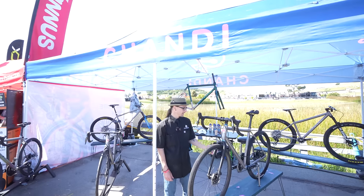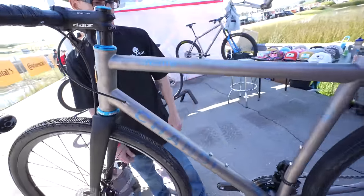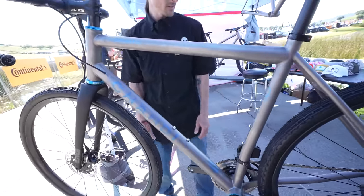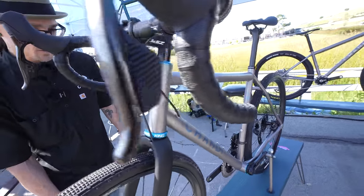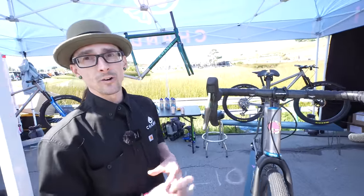We're here with Candy Titanium Bicycles from Chattanooga, Tennessee. This is our Jewel gravel bike. This is a 979 bike using Reynolds tubing — it's butted tubing. All the tubing is formed in-house by us, and we do all the anodizing in-house also. We also do a standard non-979 bike, which is all DFAR certified tubing, which is aerospace certified.